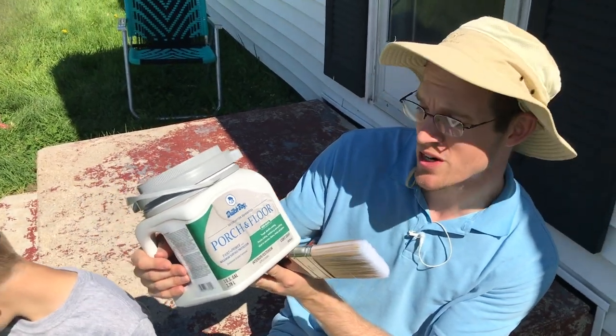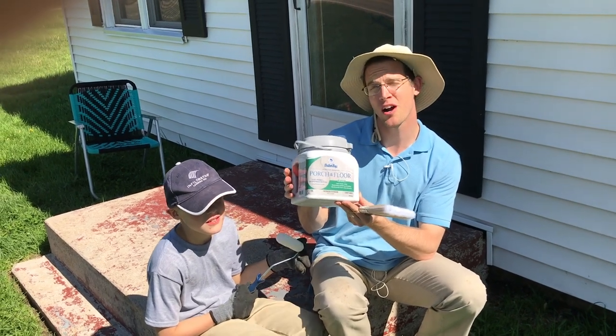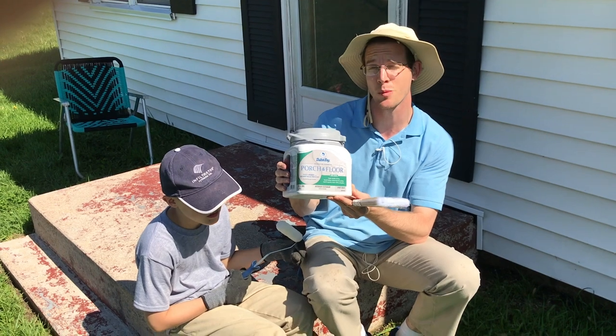This is ideal for porches, floors, decks, and patios. I've already used Dutch Boy products before on some concrete and I was really impressed at how well it stuck on and how durable it was.